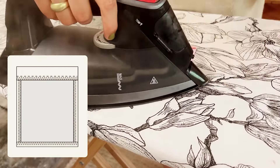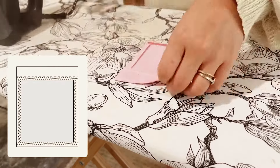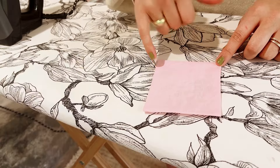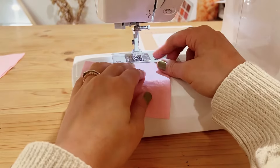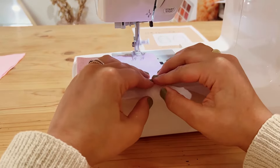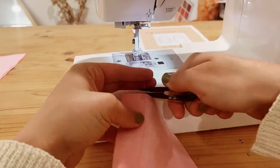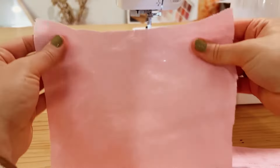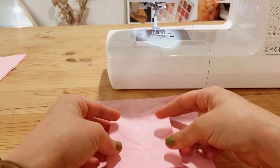Now we're just going to sew right along the top at your sewing machine. Begin with a back tack and sew straight across the top of your pocket. You can have the pocket on the inside or the outside of your bag.